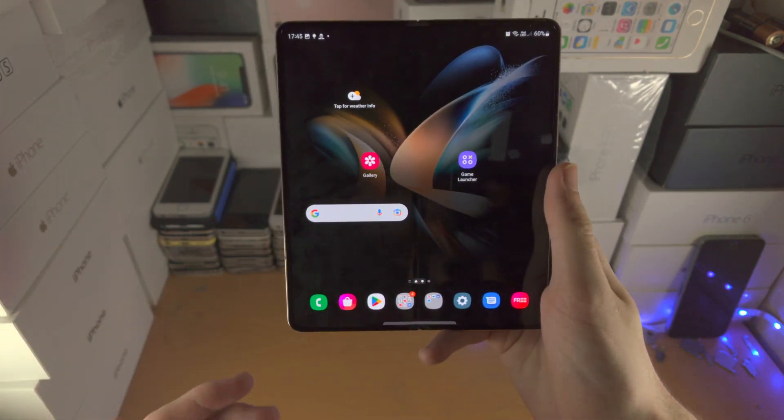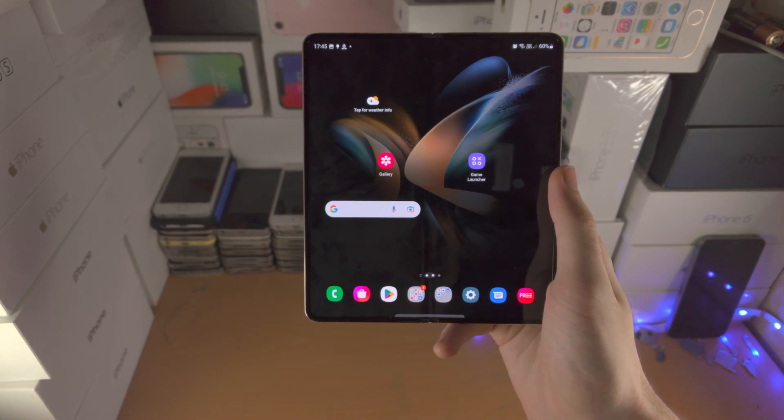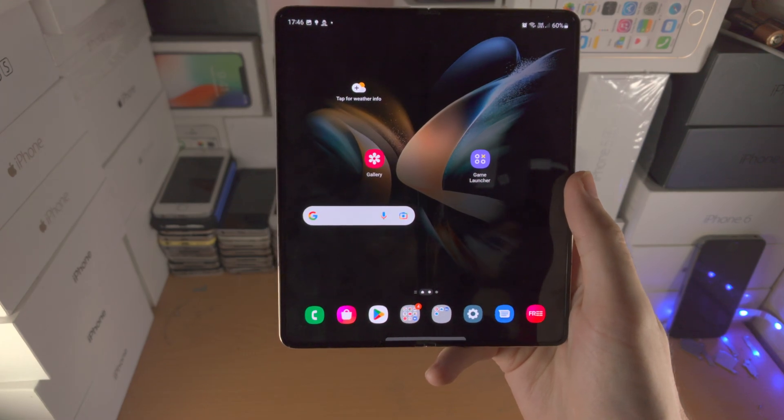With that being said, check out my tutorial on how to use the Z Fold 4 — even more tips and tricks will be on the end screen and in the description. Leave a like. Bye!